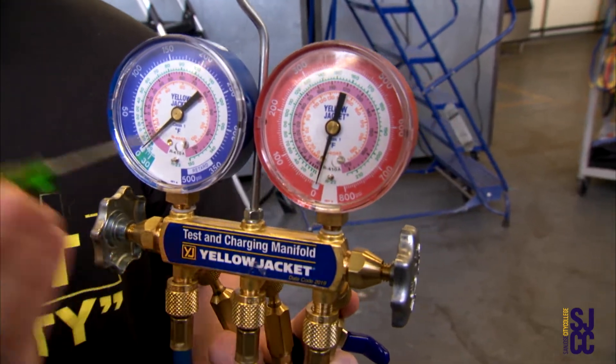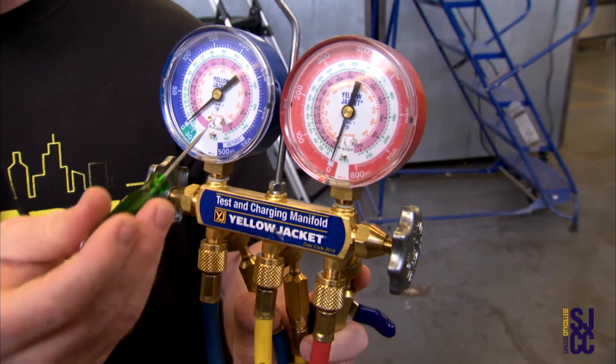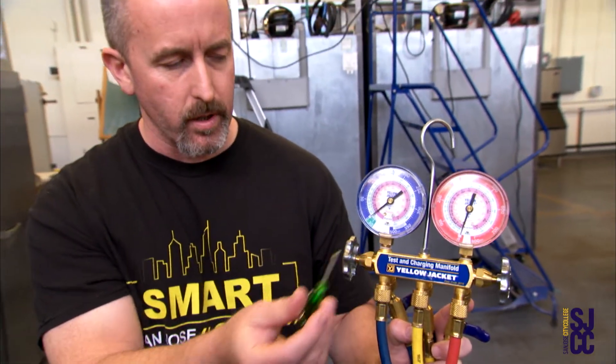If they're liquid filled, the calibration screw is on the back. If they're not liquid filled, the calibration screw is on the front. So make sure every time you go to gauge up on a piece of equipment, your gauges are calibrated.